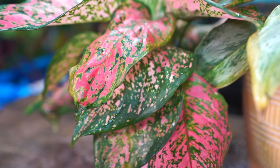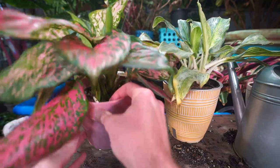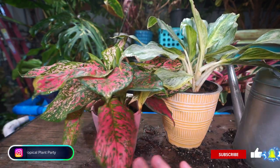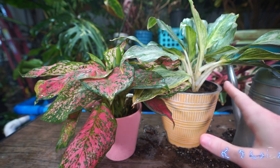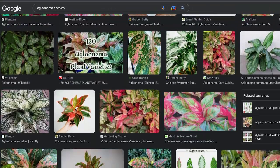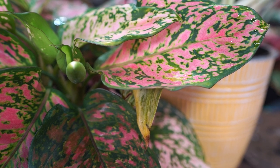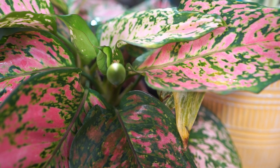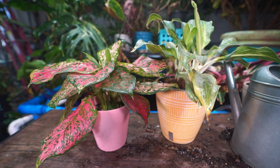These are aglaonemas, also known as Chinese evergreens — a very common, popular houseplant. I have two different beautiful plants sitting right in front of me. Neither one has a variety tag, so I'm not going to try to guess. There are at least 24 different species of aglaonemas and tons of different cultivars. A lot of them look very similar. If you picked one up from a big box store and it just says aglaonema, care should be pretty straightforward and simple.